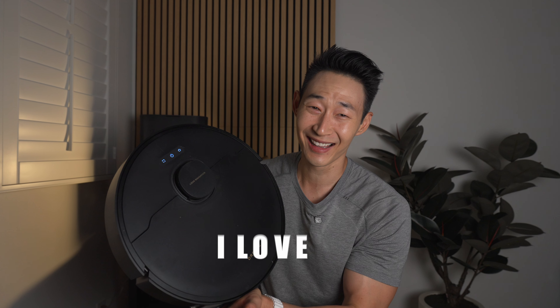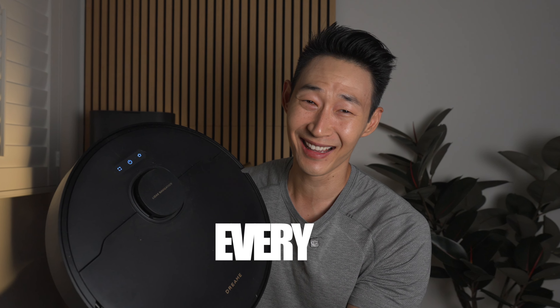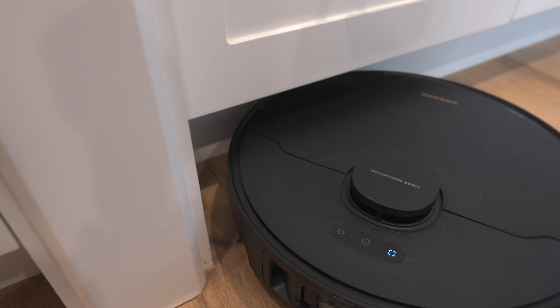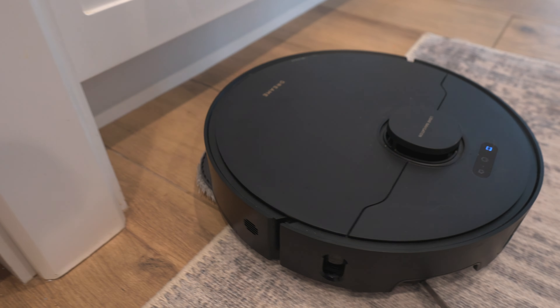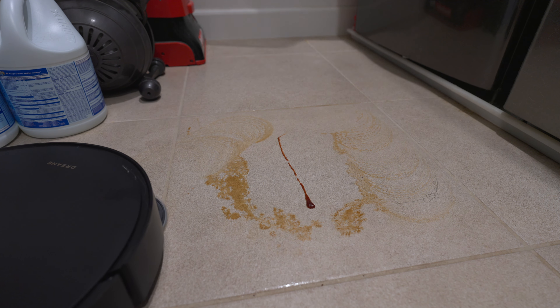Oh Dreamy, why did you do this? I love Dreamy vacuums — it works great and they're always making it better every year. But this review is probably going to be the most honest one you'll find. And you might not agree with me, but I had high hopes with this brand new robot vacuum. Let's talk about it.